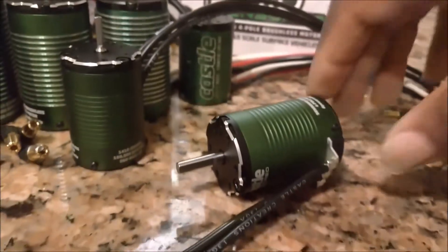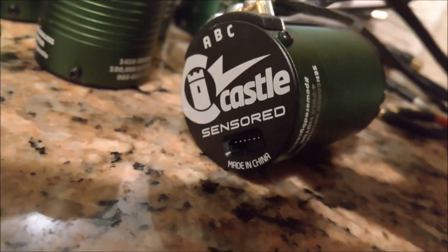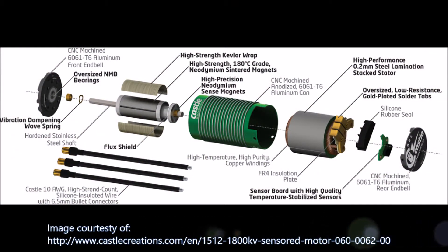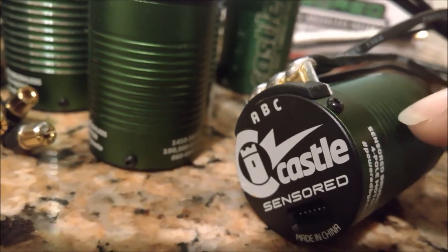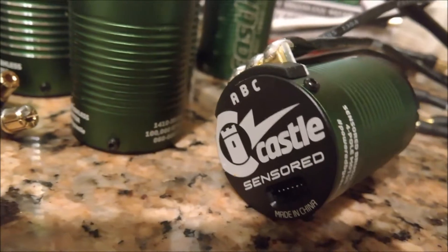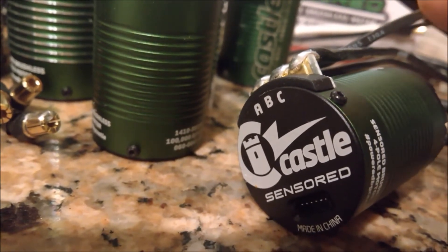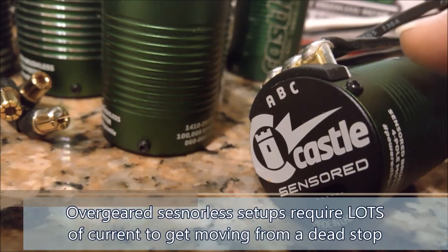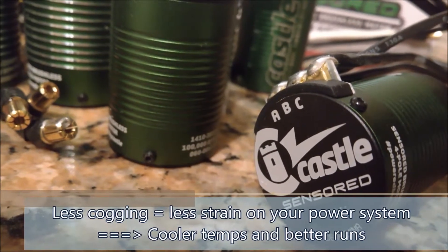A sensored motor does away with all that by actually putting a set of sensors inside the end cap of the motor, so it can directly measure where the rotor is. Right from a dead start it knows exactly where the rotor is and gets it moving nice and smoothly. That gives these new sensored motors the same smooth performance characteristics you see in brushed motors - great for rock crawler guys, but also for bashers and speed runners, reducing cogging and putting less wear and tear on your power system and drivetrain.